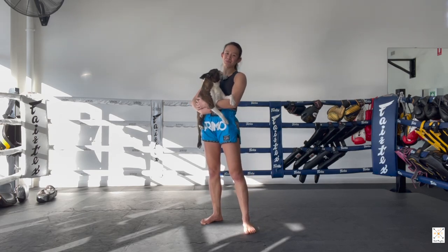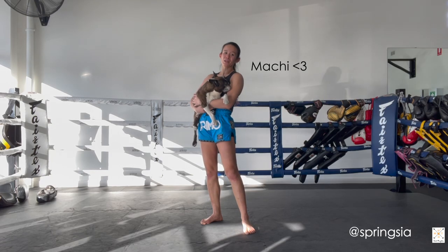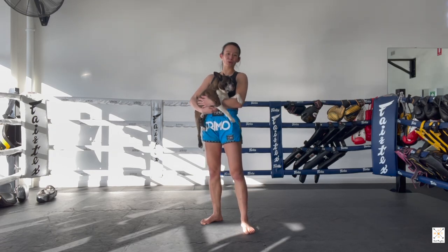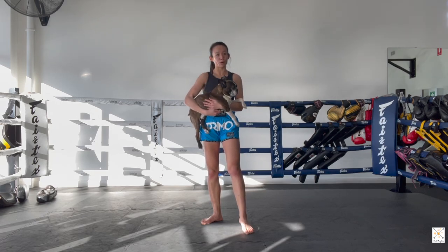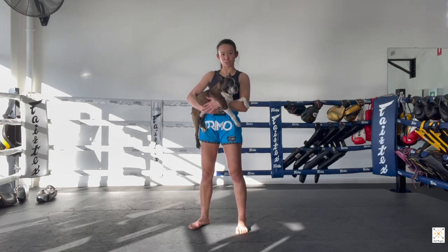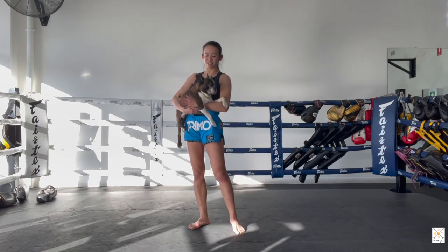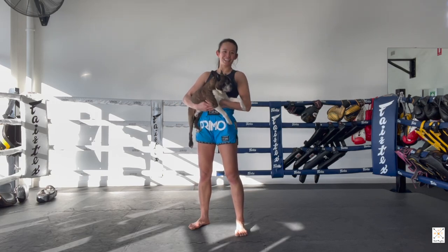Hey guys! Welcome back to my YouTube channel. Today, Mati and I are back for another Muay Thai class at home. It's a shadow boxing class today, so there's no equipment required — just yourself and a bit of space. We're going to start with a quick warm-up of some techniques, just some basics, go through three shadow boxing rounds incorporating those basic techniques, and finish off with some core work. Super excited for the class today. Let's get started.